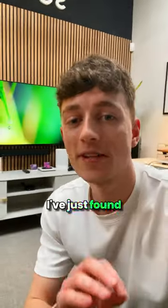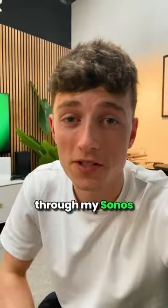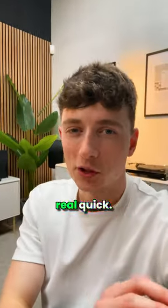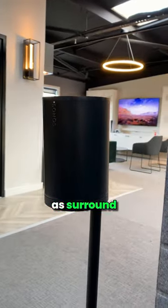Guys, you've got to check this out. I've just found this Apple TV series and it sounds absolutely insane through my Sonos setup. So let me just run you through my setup real quick. I've got the Sonos Beam Gen 2 paired up with the Sub-Mini and two Era 100s as surround sound rears.